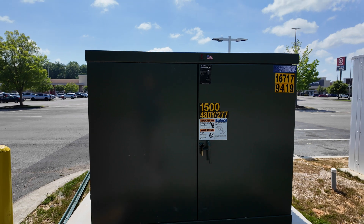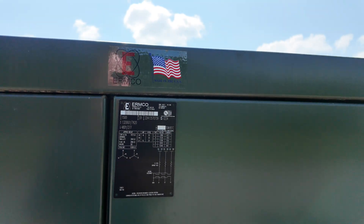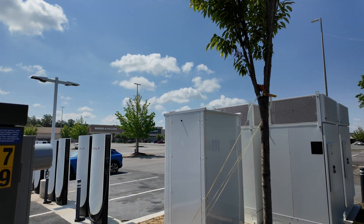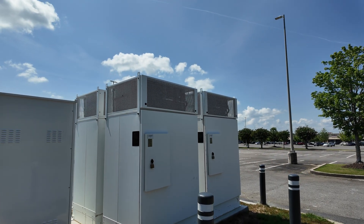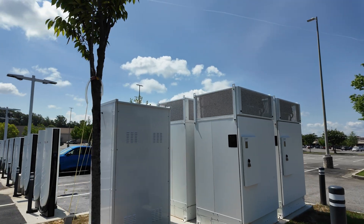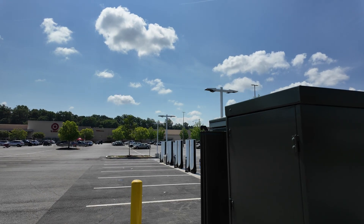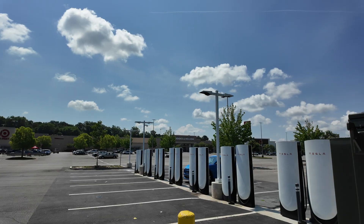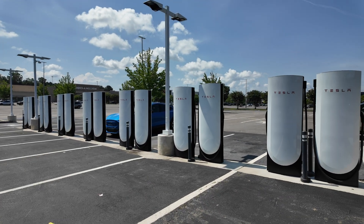Here's the big transformer — it looks like it's only a 1500 kVA unit to handle all 16 of these fast chargers. And here are the rest of the electrical boxes around the charge station. It's a beautiful place and an excellent place to stop if you're heading down I-75 through Tennessee.